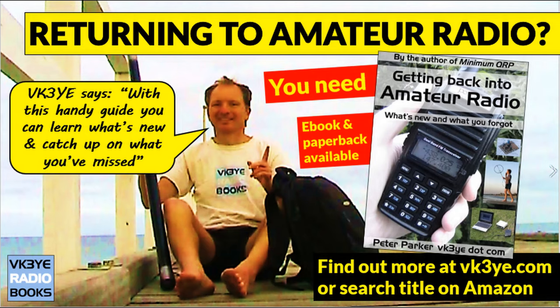If you're returning to amateur radio, I've got a book for you. 'Getting Back into Amateur Radio' fills you in on all the things you've missed while you've been away from the hobby. Available in both paperback and ebook — you can find out more on my website vk3ye.com, or just search the title on Amazon.